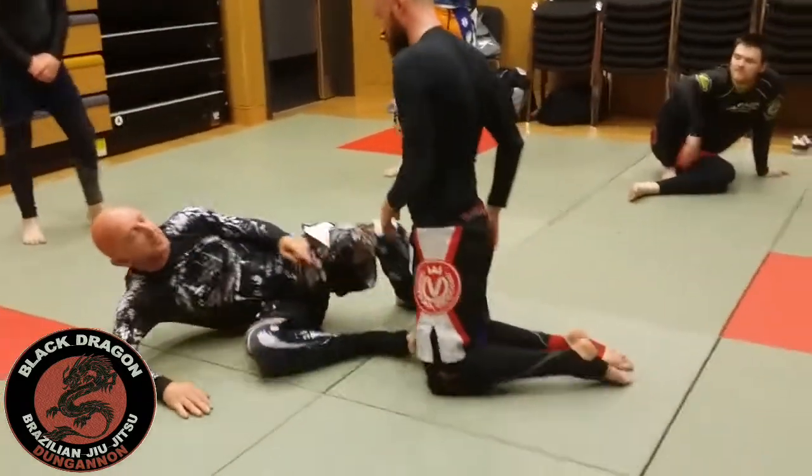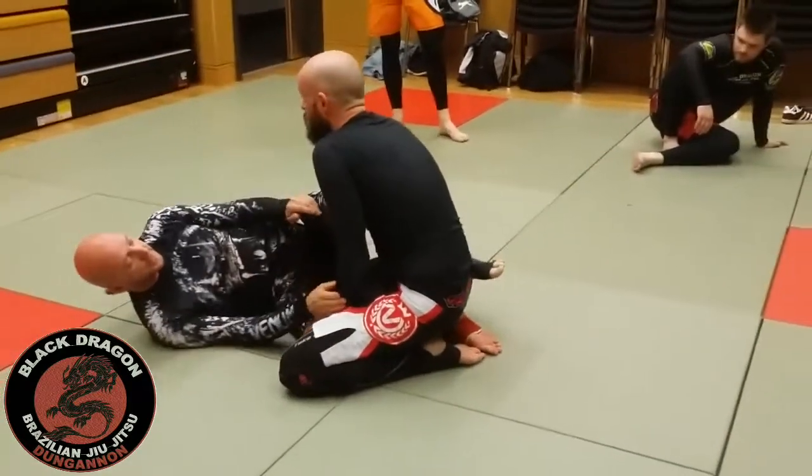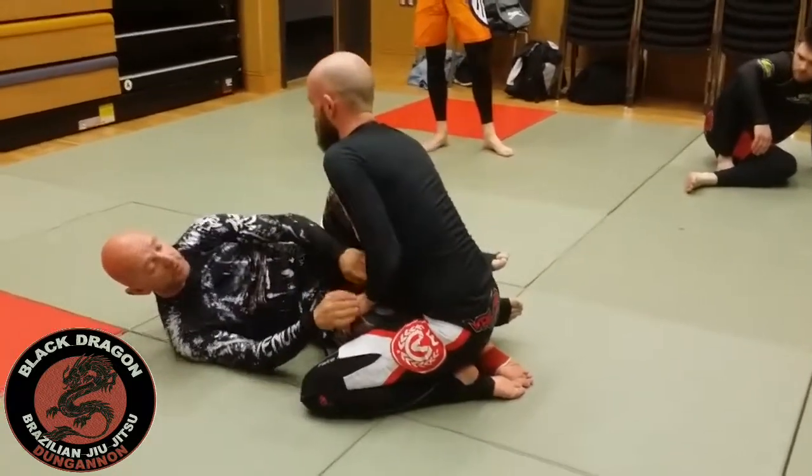Sometimes he won't escape to his knees and you'll end up in side control on top, and then you might have to take the back from there. So again, from knee shield half guard, I want to be putting my roadblocks — frames — in front of his hips.